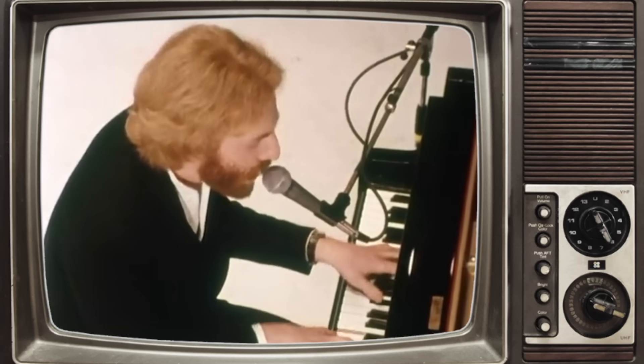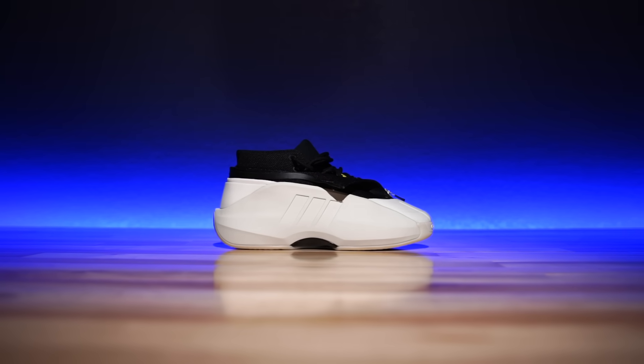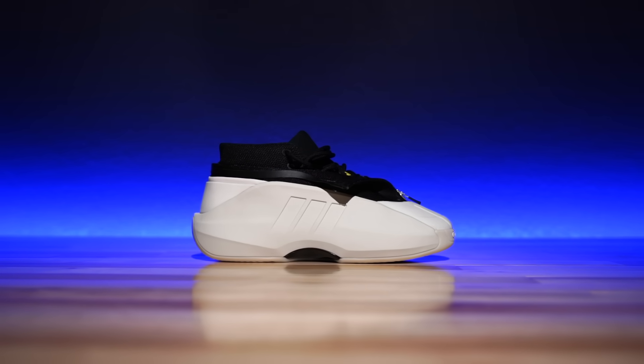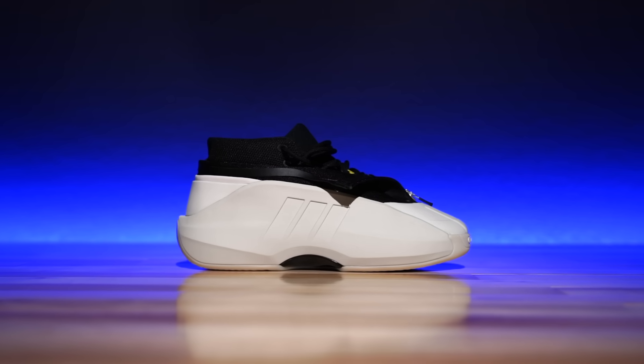The Crazy Infinity 2.5. I think they're just simply called — at least right now when you look online at all the retailers, including Adidas — it just simply states Crazy Infinity. I do believe that the 2.5 is alluding to something, which I'll get into a little bit.